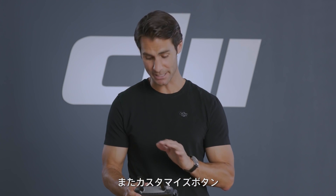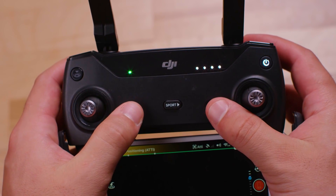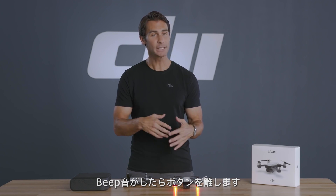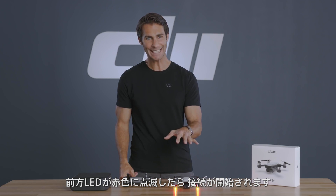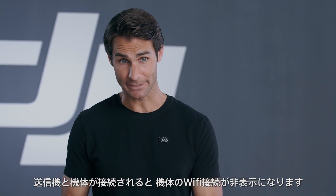You can also link by pressing the control, pause, and function buttons on the controller at the same time. Release them once the controller starts beeping. Then hold down Spark's power button for three seconds and release when you hear a beep. Spark will start linking with the controller with its front indicators flashing red quickly. When the controller stops beeping and Spark's front indicators turn green, linking is complete.